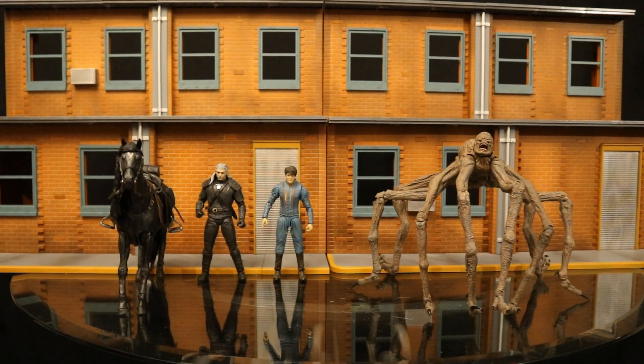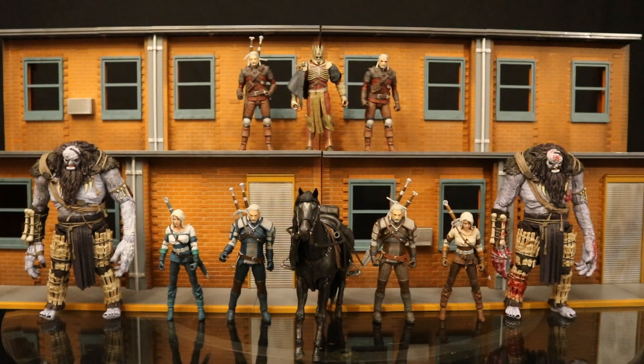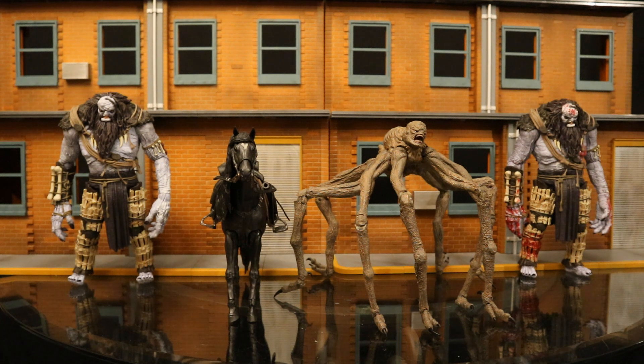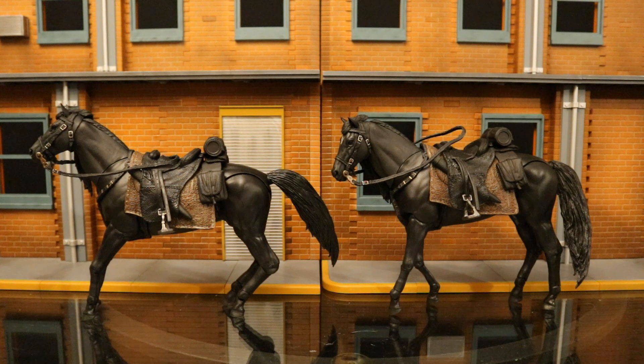Let's look at the horse next to the Witcher figures. Here's the entire collection of Netflix Witcher figures so far: we have Roach, the Witcher, Jasper, and the Ciri. I haven't seen series two of the Witcher figures in stock yet — that includes two versions of the Witcher and Ciri. Here's Roach with my entire collection of McFarlane video game Witcher figures, and all the McFarlane Witcher mega figures: the Ice Giant, Roach, and the Ciri. I believe I have every single variation they've made so far.